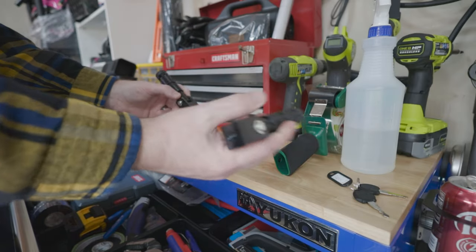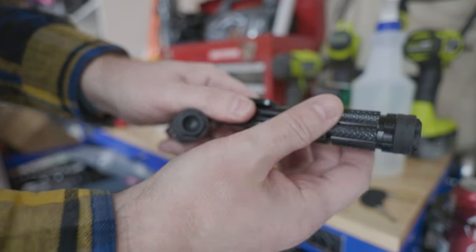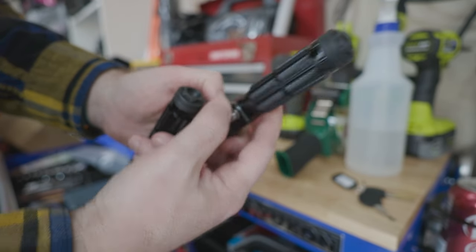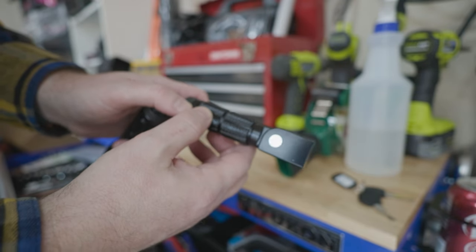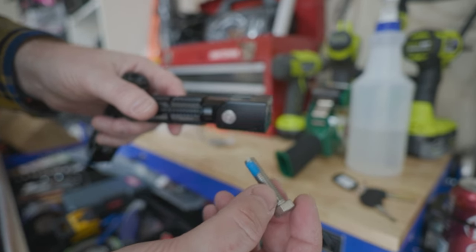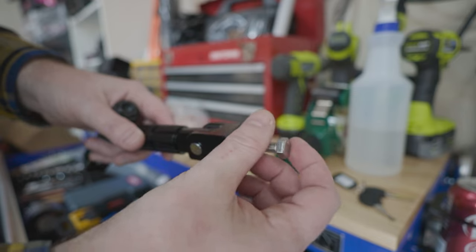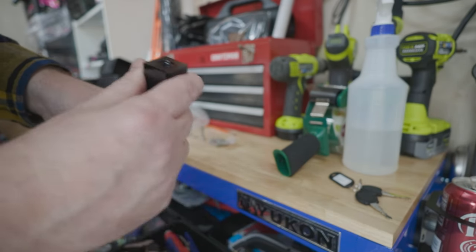Here are the passenger foot pegs — they're alloy and they do flip up, going on the back of the bike. They're pretty well made. If you're not using them, you can flip them up. You use the bolt that comes in the package, go through the frame, and screw it on. You get two washers, one on each side, and that should be all you need.